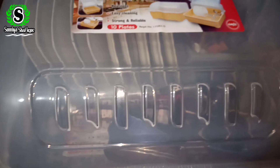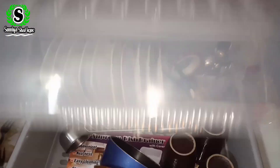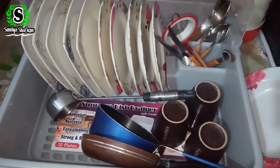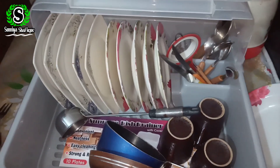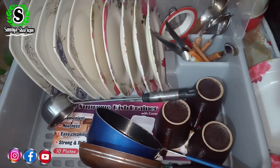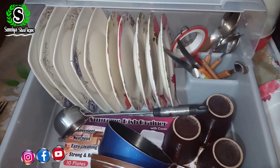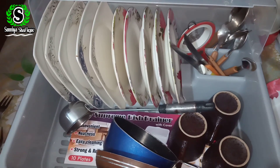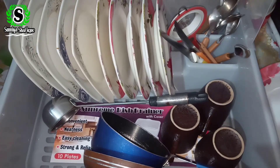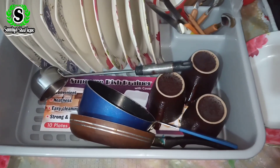If you want to buy this dish drainer, go to the website Ideal Lens, which I have mentioned in the description. It's a very good and fast service. If your parcel is delayed for 2 days, you can contact them via the description link and track your parcel. As it arrives at your courier or TCS office, you can get updates.